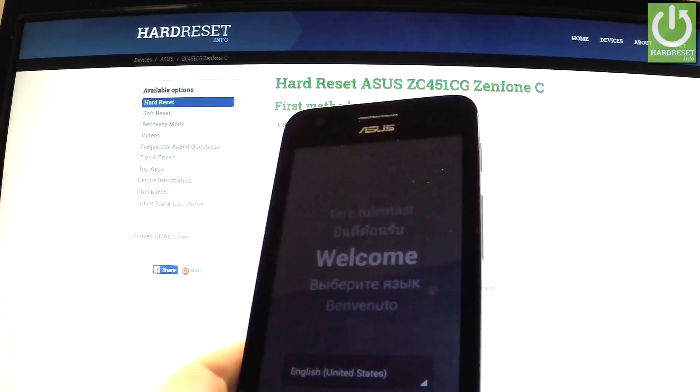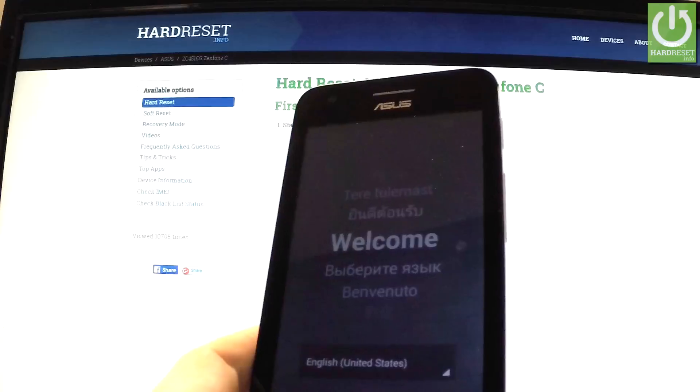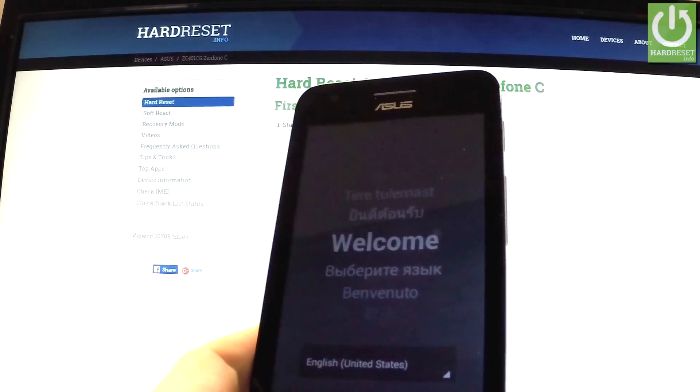Excellent! As you can see, the welcome panel just appears on the screen and there is no screen protection on your device. So you can start easily activating your phone. Thank you for watching — please subscribe and leave a like under the video.